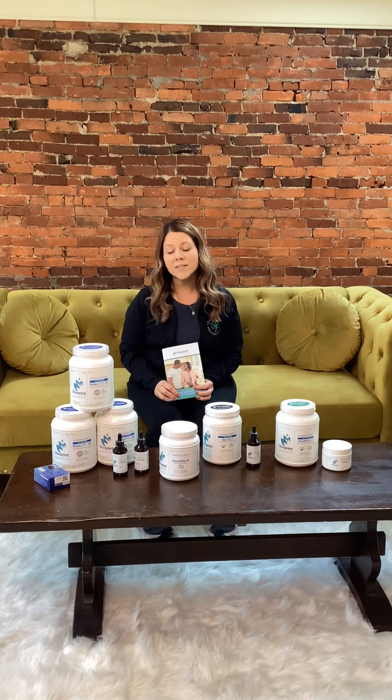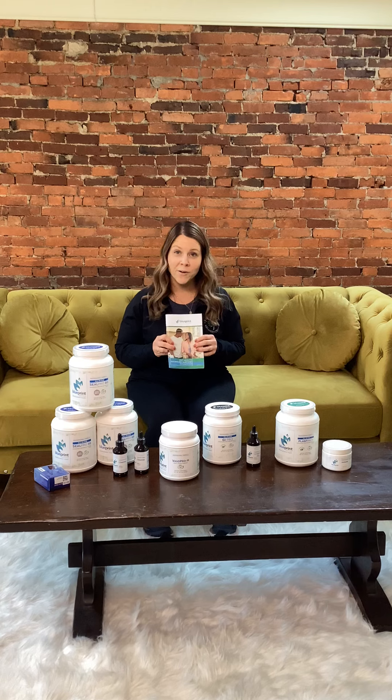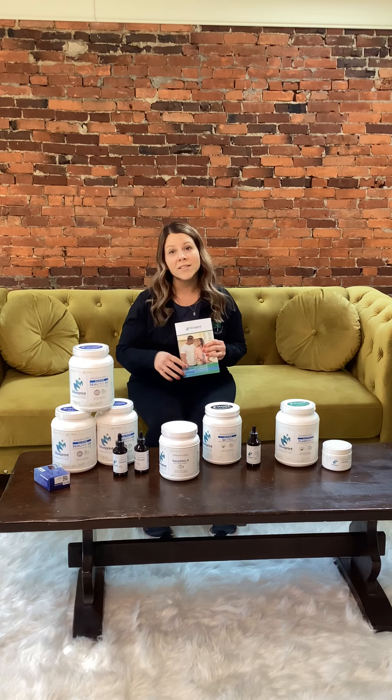Hello, today we're going to go over your nutritional kit for your neuropathy. This does include a kit called Trust Your Gut, in addition to a neuropathy-specific product. The most important thing you're going to do is follow this guidebook, but we are going to go into some details about what each phase is going to do for you.